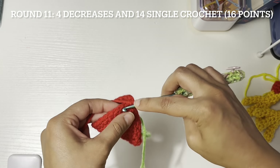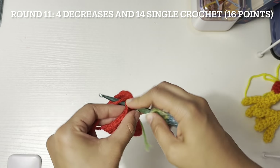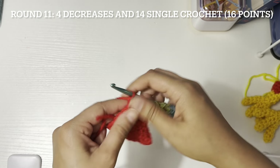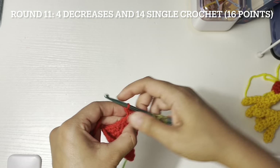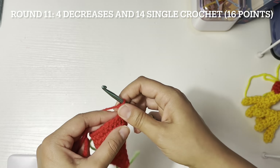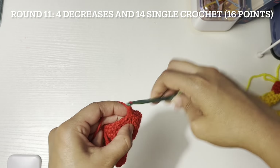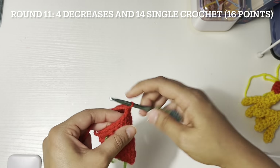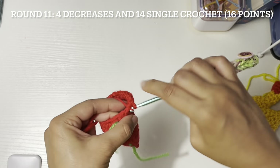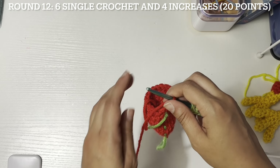Three and four, and then fourteen single crochet — one through fourteen. Round twelve: six single crochet and four increases.